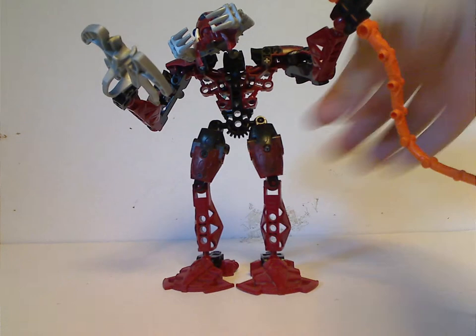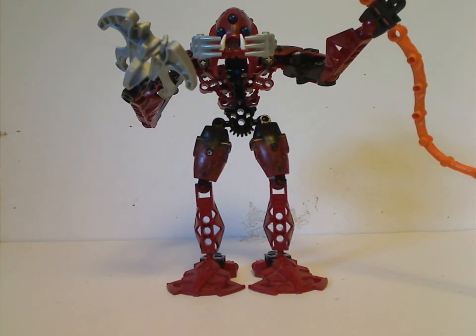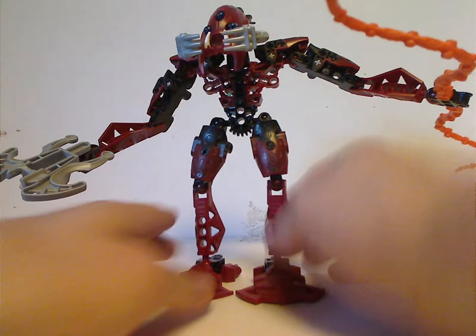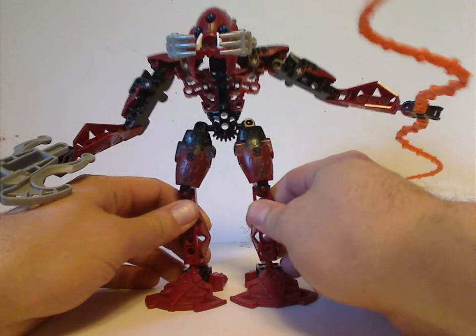First up, the main cover character and flagship, Kalmah. His color scheme is mostly red but with some black mixed in, which is kind of cool.